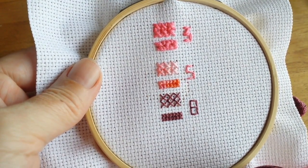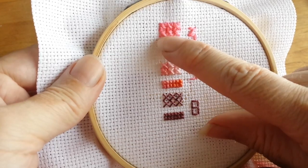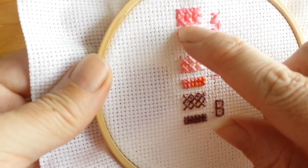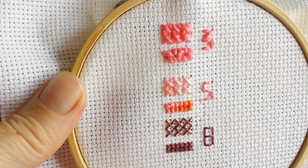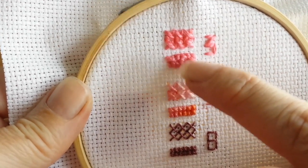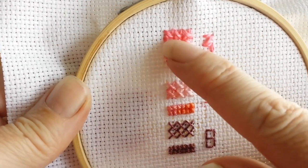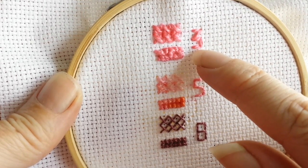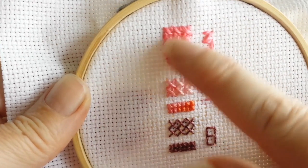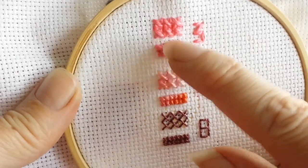Here I've made a little sampler. This is number three on fourteen-count aida fabric. I've gone over two — over two means instead of going up and over one hole, you've gone up and over two. You can see it's got a really nice texture. This is over one — you can see you can't really even see the X's at all. For fourteen count, I would say the number three weight of pearl cotton is probably equivalent to about three to four strands of DMC, depending on how much coverage you like. I wouldn't definitely use number three for fourteen count unless you want a really textured stitch.